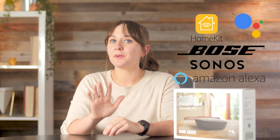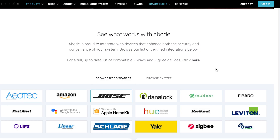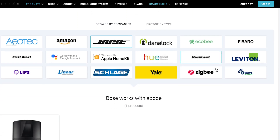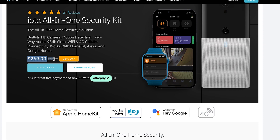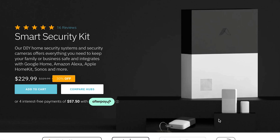Abode is one of the most underrated home security systems for smart home lovers. It's compatible with five major smart speaker systems, dozens of smart devices from brands like Philips Hue and Kwikset, plus Zigbee and Z-Wave devices. But the two hubs from Abode, capable of all of this automation magic, cost nearly $300 for starter equipment alone.